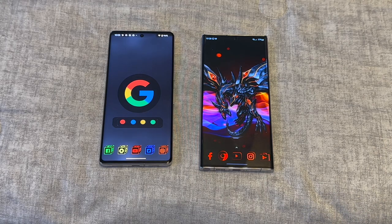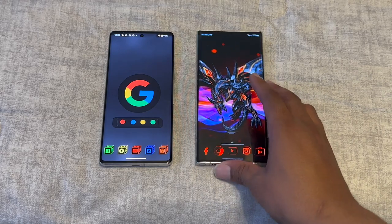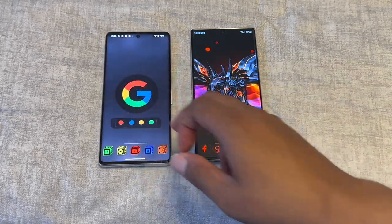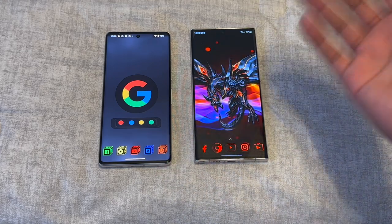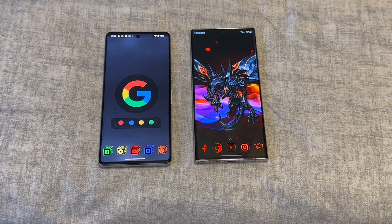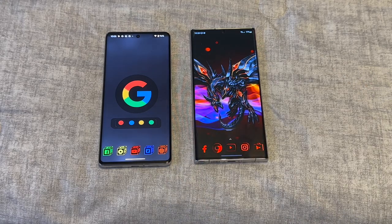Both phones have 2K displays and you can switch between 2K and 1080p on both, which is nice. The panels are great on both, but Samsung just has the better quality display overall. Watch a video on each and see which one you prefer — it's plain and simple. Samsung wins on display quality.